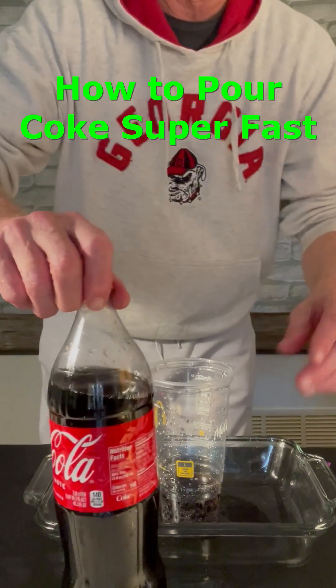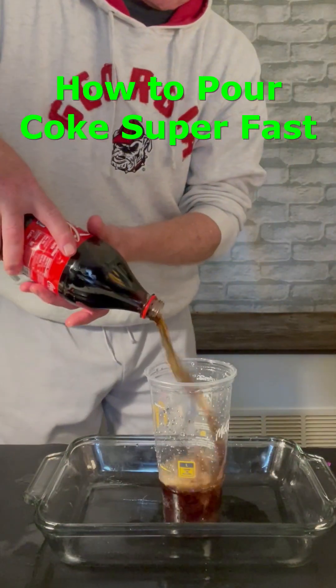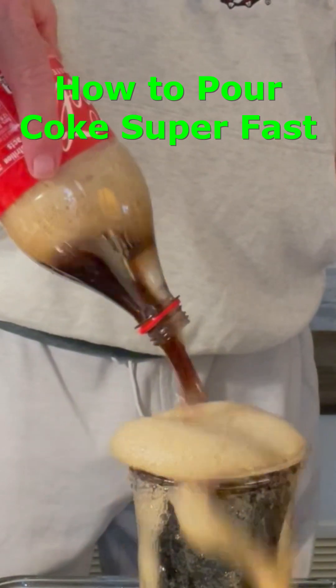Then I tried to spin the coke to make a vortex inside. In a vortex, the fluid on the outside has to move faster than the fluid on the inside in order to keep up. So I figured that it might work better, and it did.